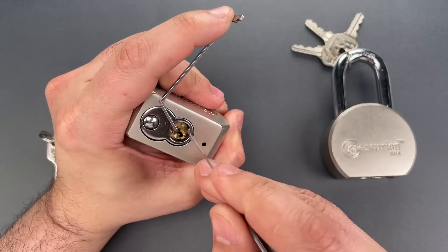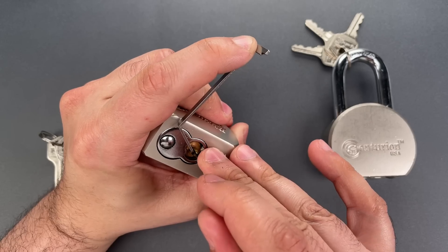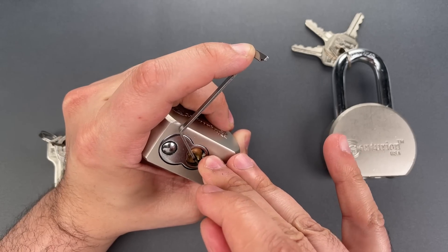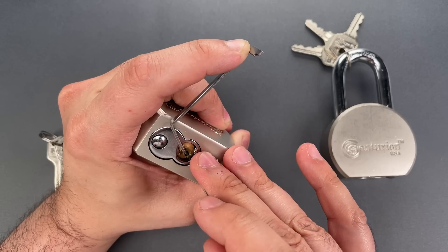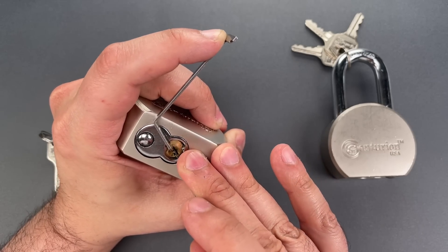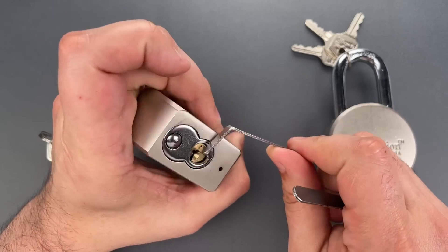Nothing on one, two. Three is binding. Little click out of three. Click out of four. Click out of five. Back to the beginning. One is binding. Click out of one. Click out of two. And we got this open.